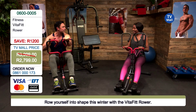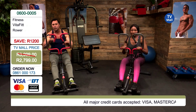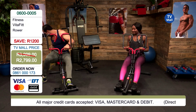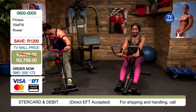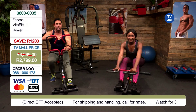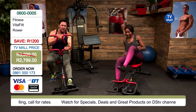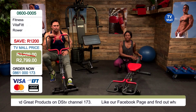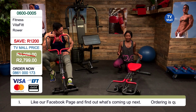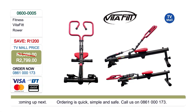Another feature is the height adjustment for the seat. At the back there's a turnstile lever which can change your seat level to three different settings. We're both on the third setting. It's a really versatile machine and all you're paying for it is just 2,799 rand.